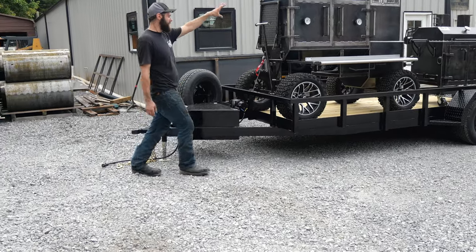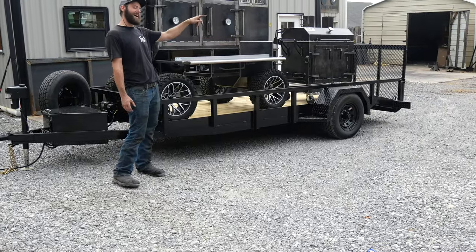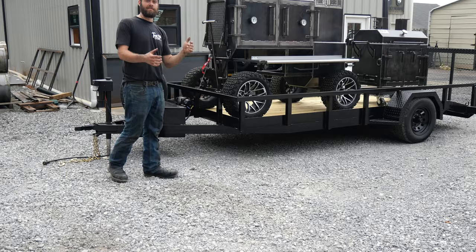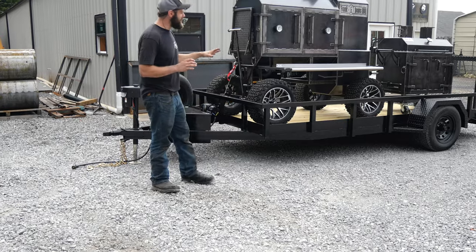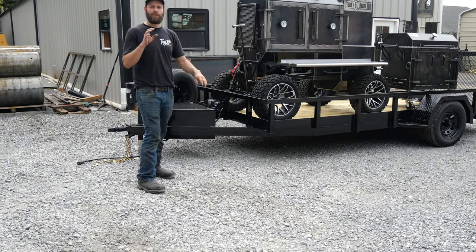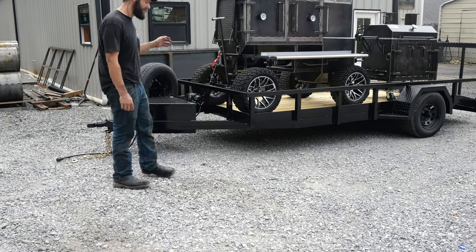So first, he ordered his Fridge 48. Then he got to looking and was like, man, that dumpster looks awful nice. I was like, hey Frank, let's get you a dumpster. So he got that, started talking to me. He was like, man, I need a utility trailer to haul them all around. I said, whoa, hold on there, Mr. Frank — TMG Pits happens to build an extremely high-quality utility trailer. So he said, hell yeah, brother. So we hooked him up here. Let's go over it.